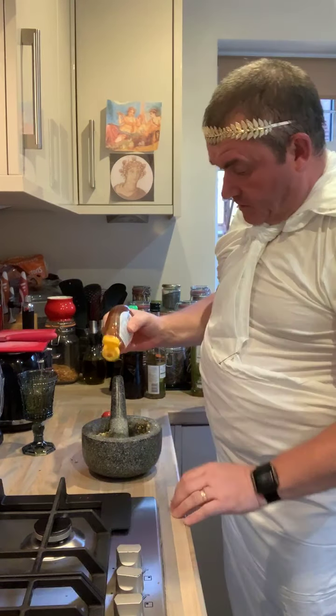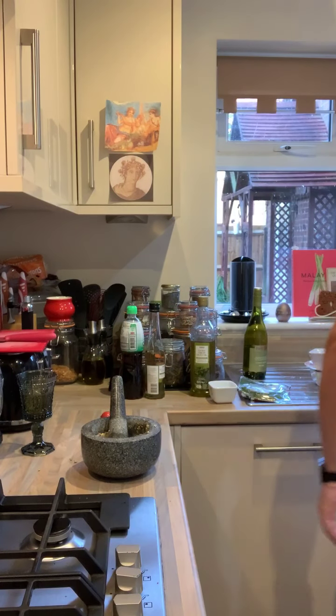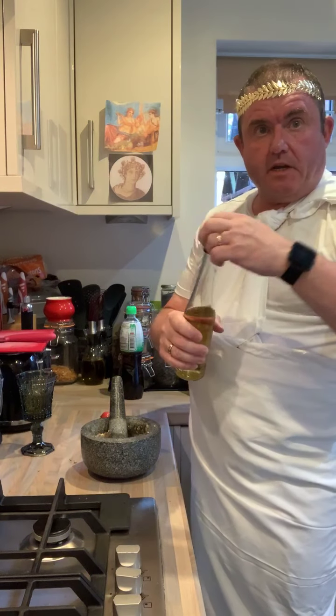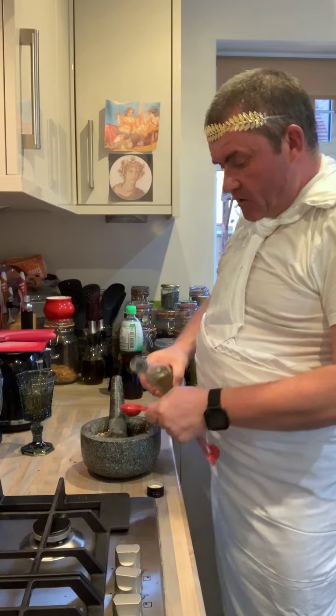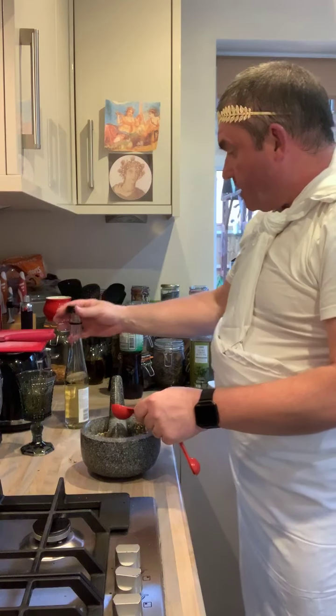First off, a tablespoon of honey — there we go, that's about a tablespoon. That's half a litre. And then our white wine vinegar, we want about a tablespoon of that. A tablespoon of vinegar.